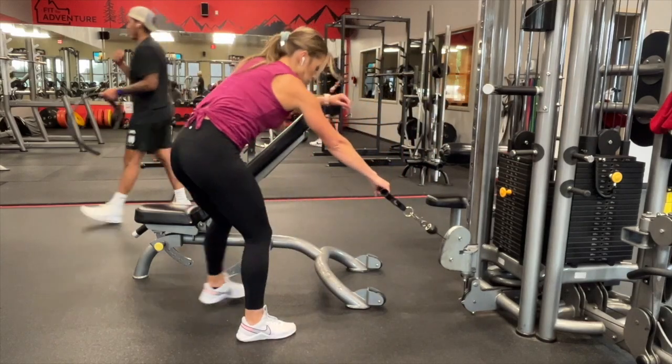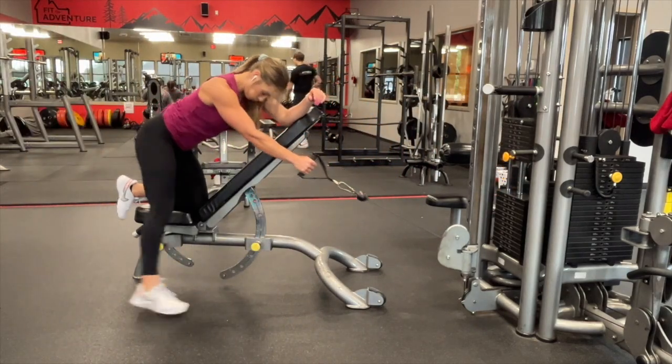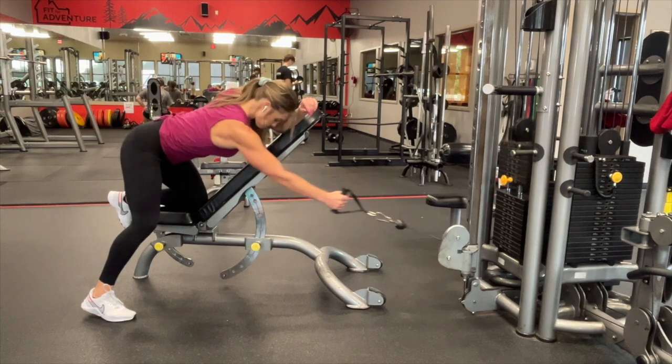Use a handle attachment and lower the cable machine all the way to the bottom. Place your incline bench far enough away that when your arm is straight, there's constant tension.